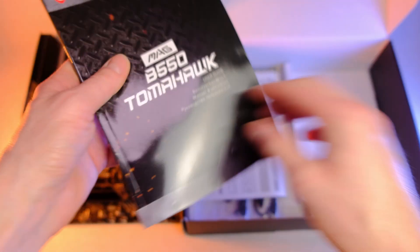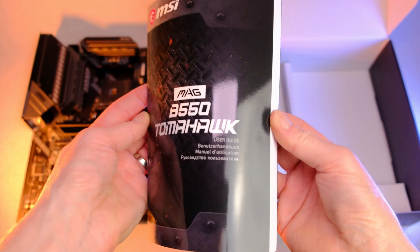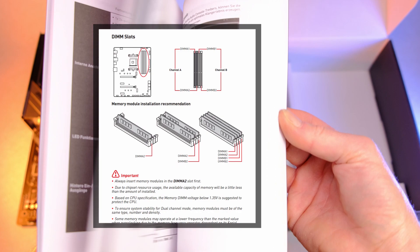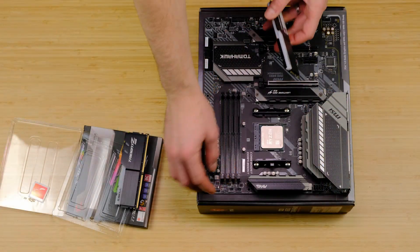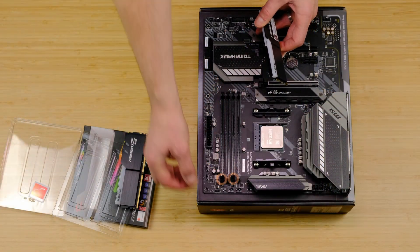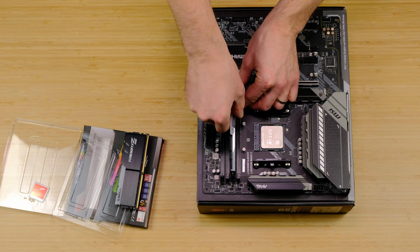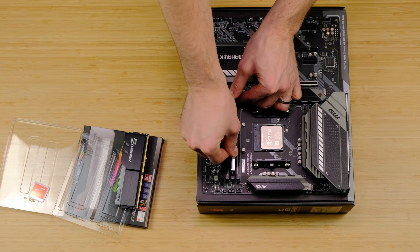Installing RAM is really simple. Be sure to check your motherboard's manual, but in general you want to use the second and fourth DIMM slots when using two sticks. Pull back those tabs, line up the gap at the bottom of the RAM and the DIMM slot, and then slide them in.